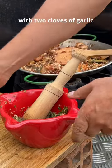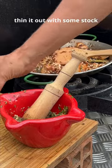Chop some parsley with two cloves of garlic. Bash it all up with the liver. Thin it out with some stock.